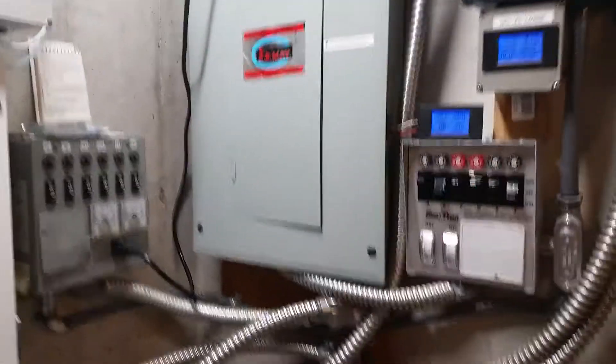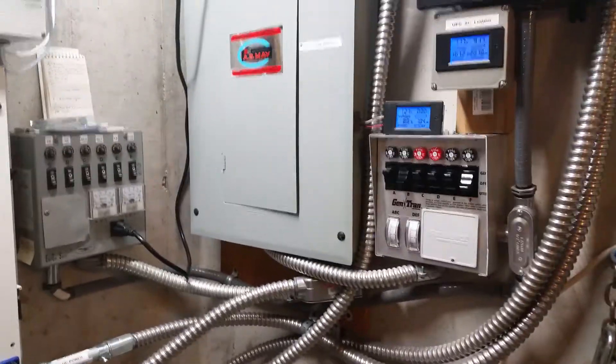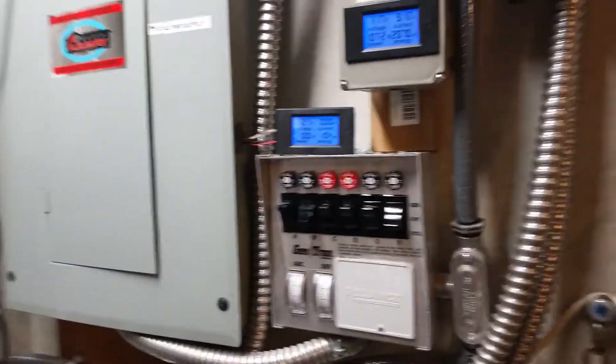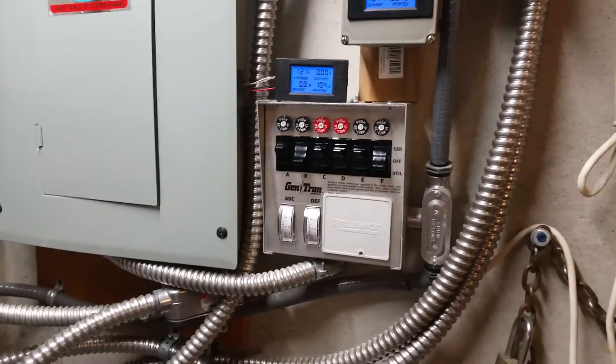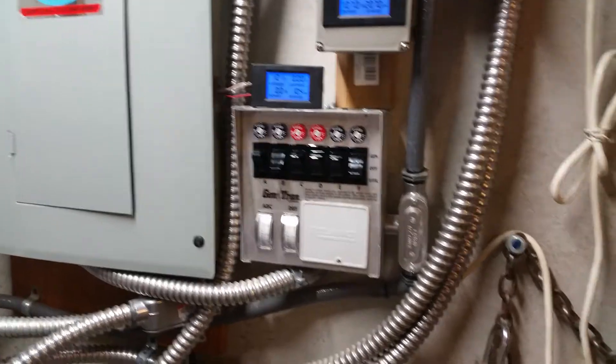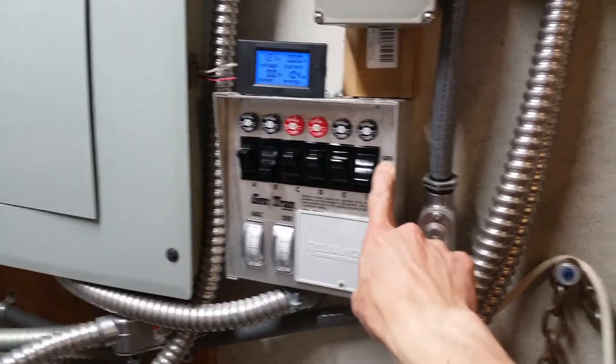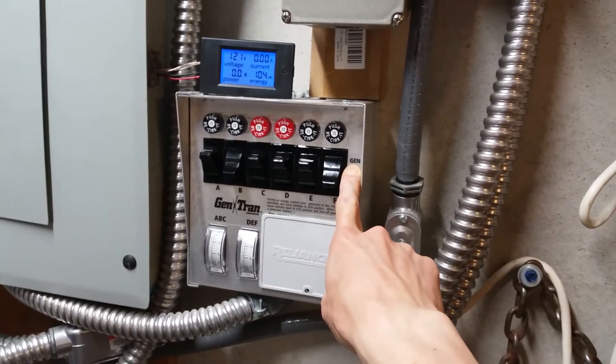All right folks, so this is part two of the generator transfer switch details that a viewer asked about. What I'm going to show now is the inverter feed, or the generator position power feed, to these transfer switch boxes.